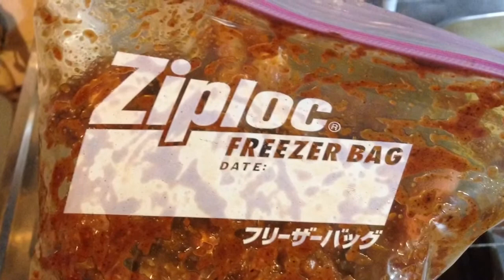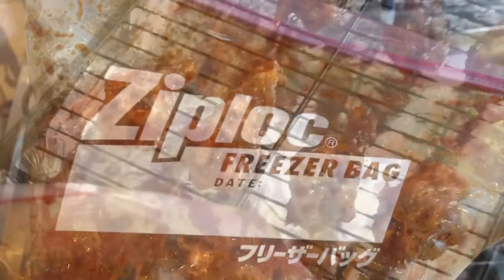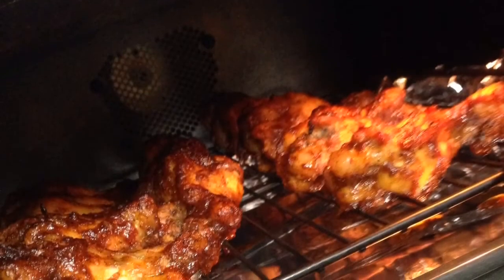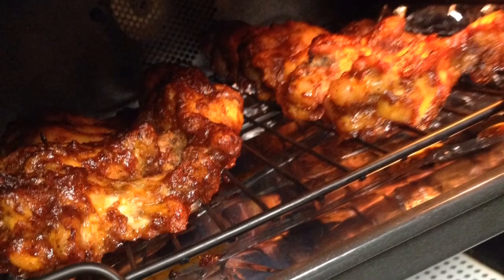When they're dry, put them in a Ziploc bag with your barbecue sauce. Shake that shit up. Line them on a little grill rack out of your bag. Bake that shit as much as you want, till the barbecue sauce is kinda crispy and gooey on that.